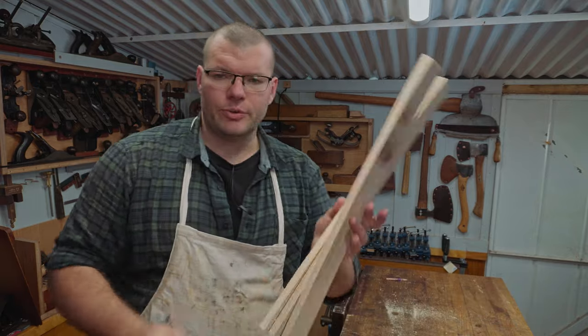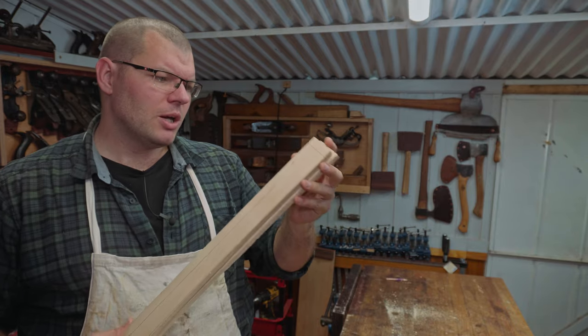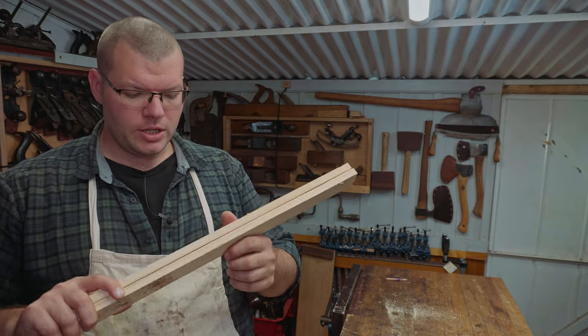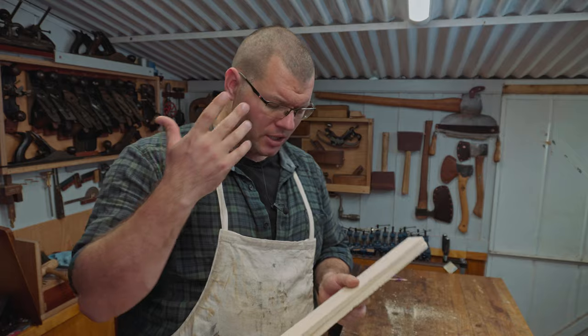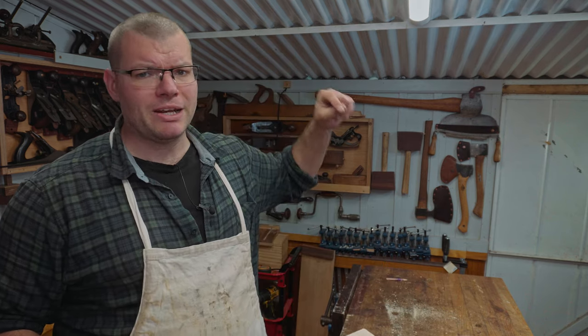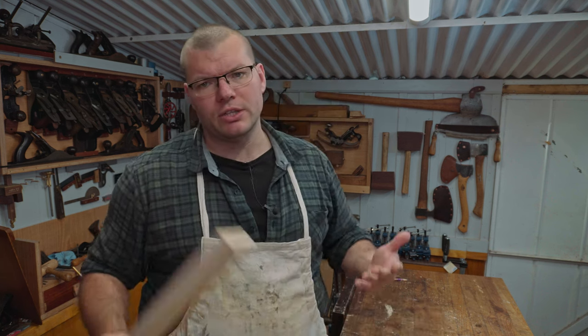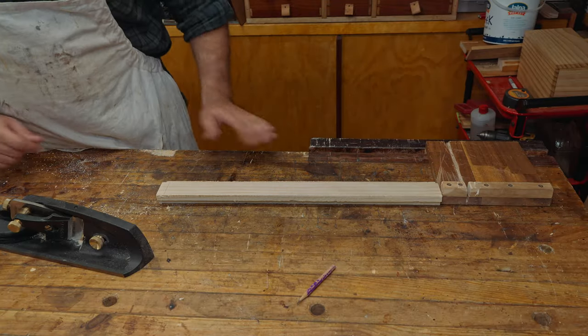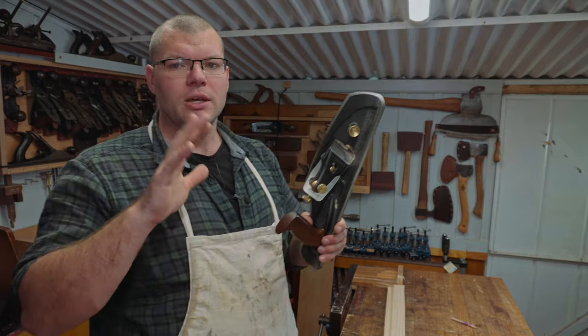Now we've done that we're left with three pieces, and for today's project I'll likely only need two. What we're going to do is dress the sawn edge to match the rest of the edges so we can use it for the project. I'm going to use the long grain shooting board — I'll leave that link below if you haven't built that — or I'll show you a more old-school method using your workbench as a reference to square that edge.